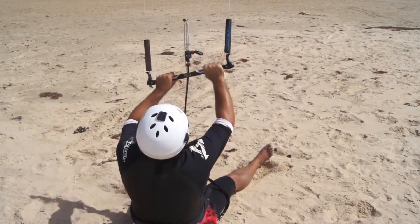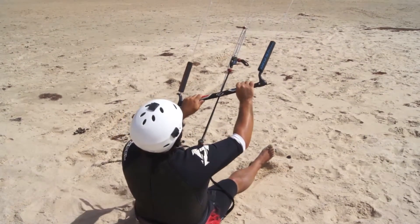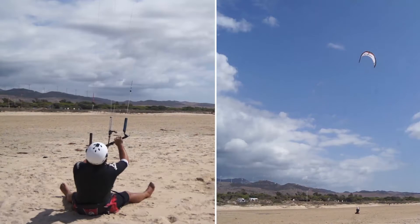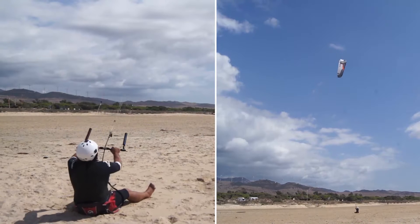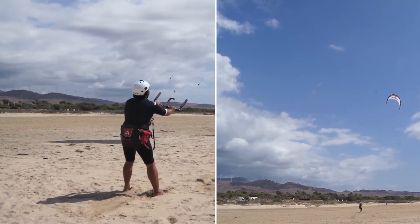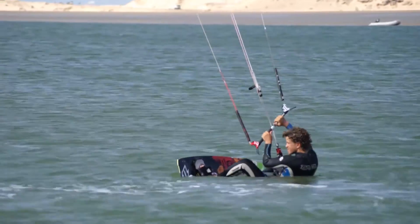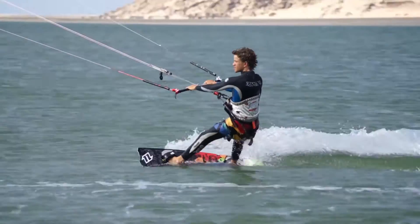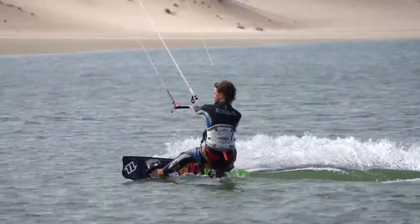A good way to get the hang of the water start is to sit on the beach and perform small power strokes, getting larger each time until the power pulls you from sitting to standing. For a water start, getting the balance right between the size of the power dive and the right amount to lean back against the power of the kite requires practice and a lot of time on the water.